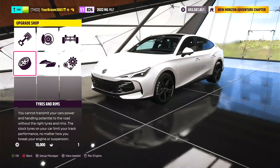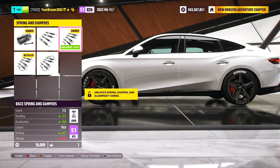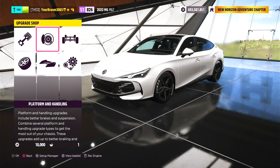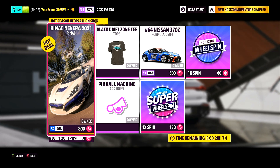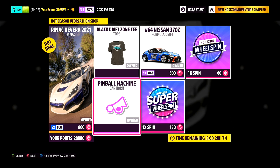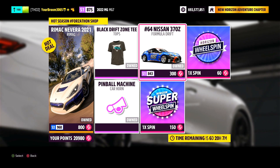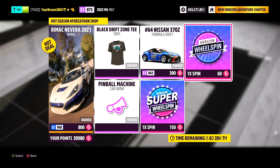We're going to go ahead and find our good old set of race springs and dampers. Let's get this thing out to the motorway for a bit of a top speed run. But before we do that, here is this week's Forzathon shop. We have got the 2021 Rimac Nevera, which is honestly a really good car to have, the Black Drift Zone T-shirt, the pinball machine car horn, the Horizon Super Wheelspin, the number 64 Nissan 370Z Drift Formula Drift car, and a regular Horizon Wheelspin to boot.